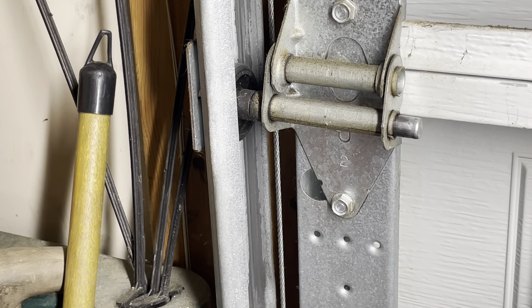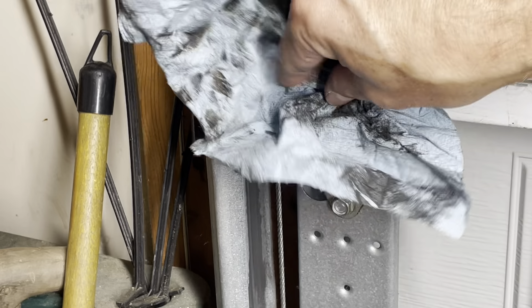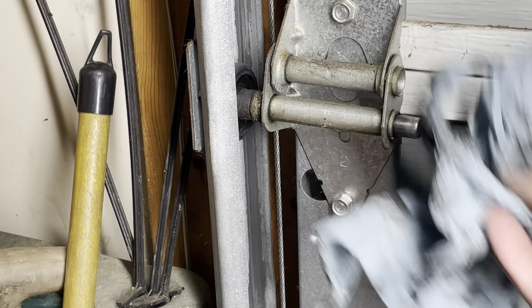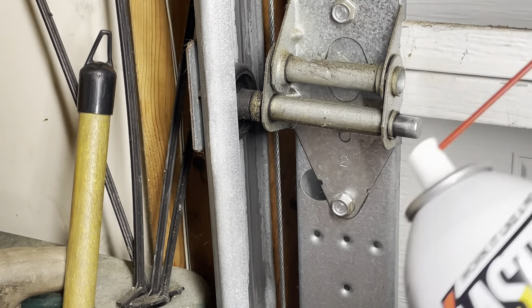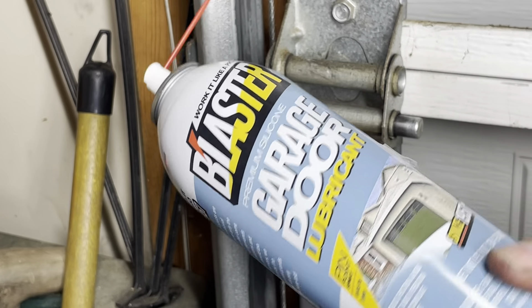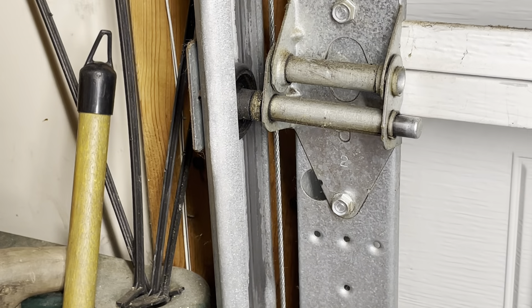Now let's get to the moving parts. Everything that can turn will get a little lubricant. So first of all, clean it a little off and then I'm going to use this lubricant here. I think it's a silicone cleaner.